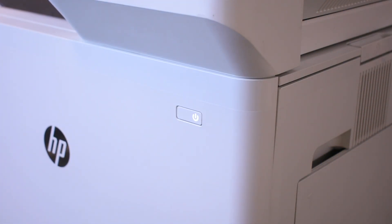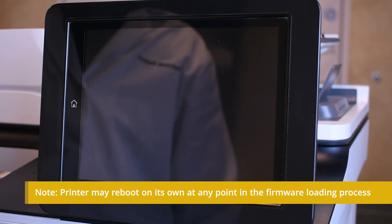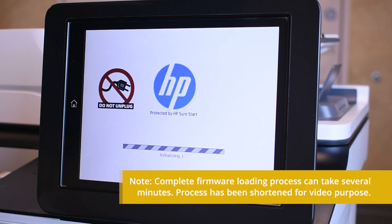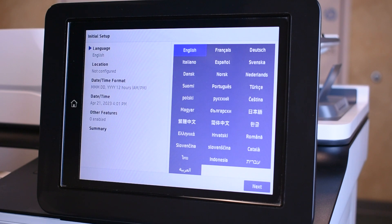After the transfer is complete, turn the printer off. Remove the USB thumb drive and turn the printer on. Upon turning on, the system will begin the firmware loading process. Once finished, complete the initial setup process.